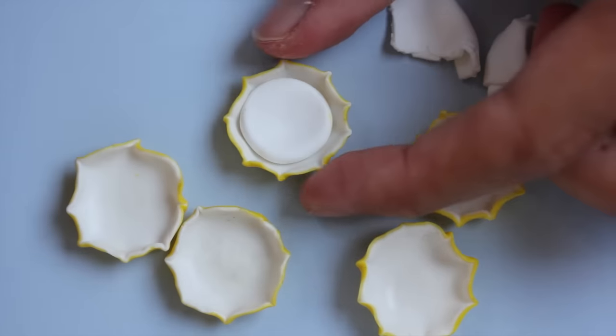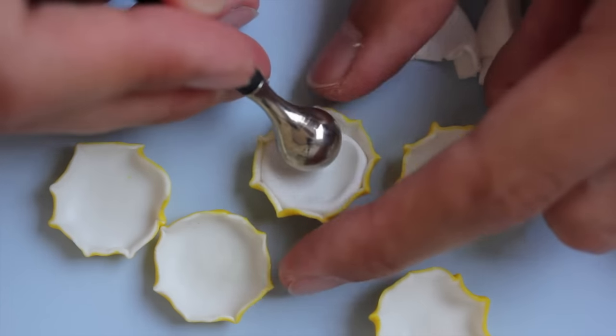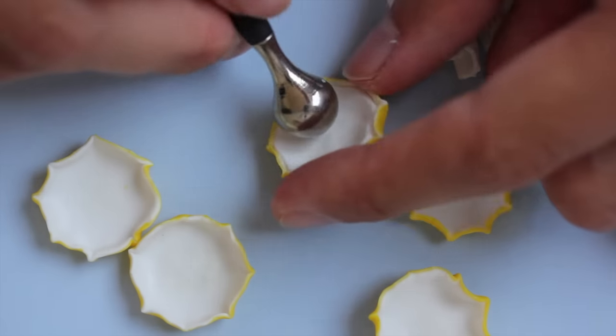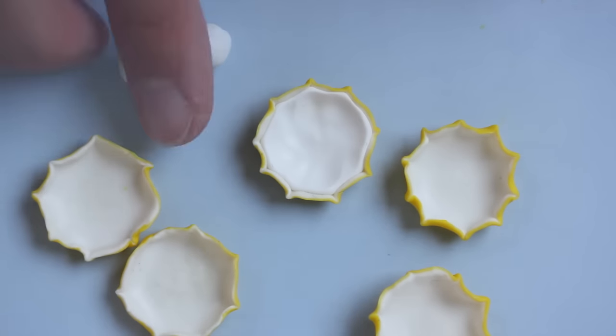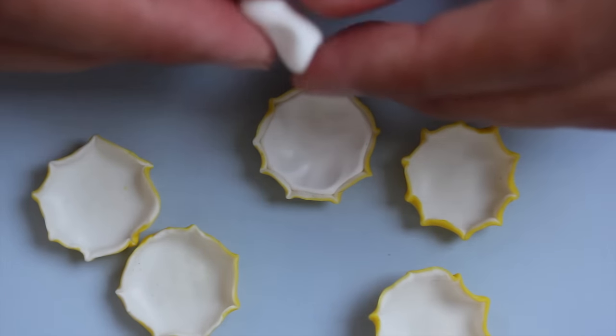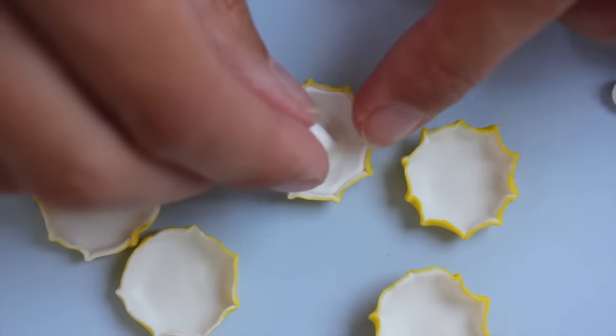And then you bake everything. After baking and cooling off, you are going to add some white clay in the middle and then push in nicely with the ball tool or your fingers until it's flush with the cap. Then you make the stem of the mushroom by simply cutting out a piece of clay.